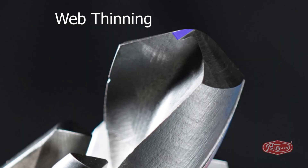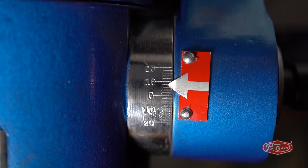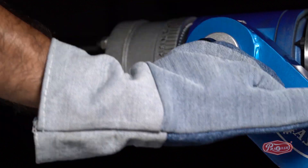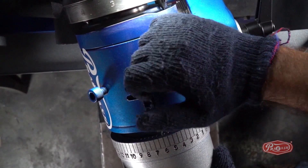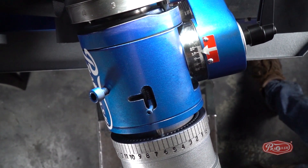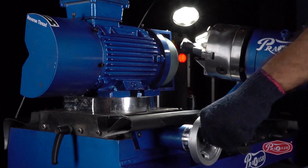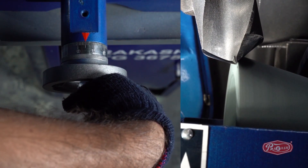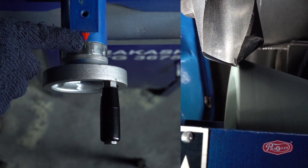Step 3: Sharpening the web edge of the drill bit — Web Thinning. To generate web thinning, first unlock degree C and lock it on number 5, that is plus 10 degrees. Now, set the spindle dial wheel on number 6. Bring the drill bit closer to the green wheel using the X and Y axis. Now, using only the Y axis, bring the corner of the green wheel onto the center of the drill bit and sharpen it up to the center.